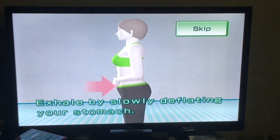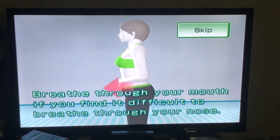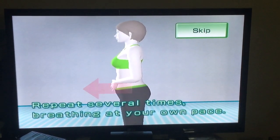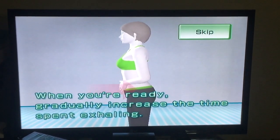Exhale by slowly deflating your stomach. Breathe through your mouth if you find it difficult to breathe through your nose. Repeat several times, breathing at your own pace. When you're ready, gradually increase the time spent exhaling.